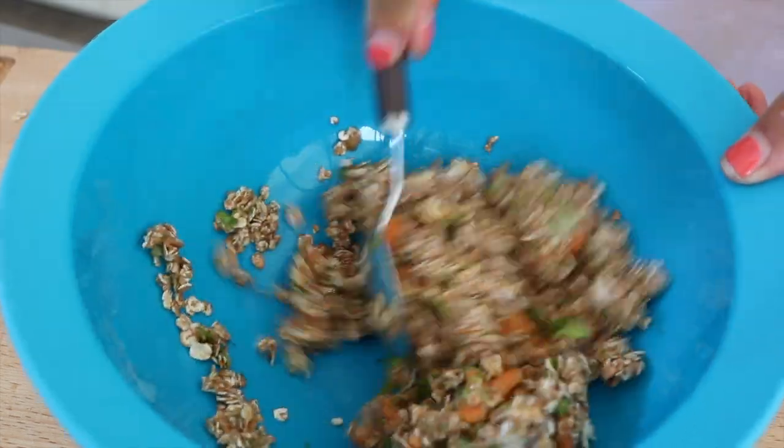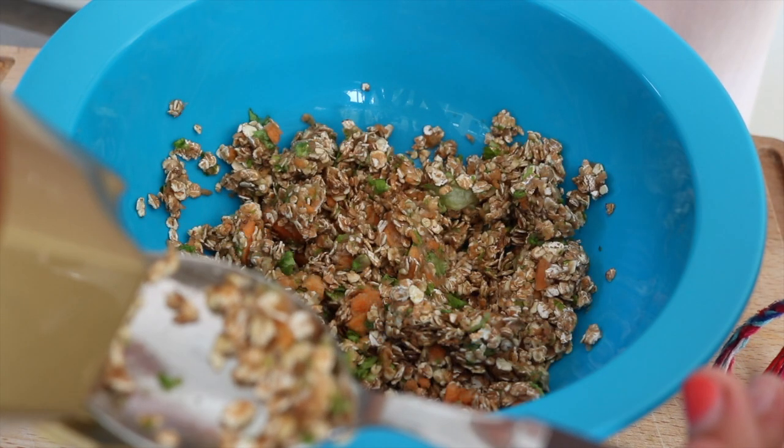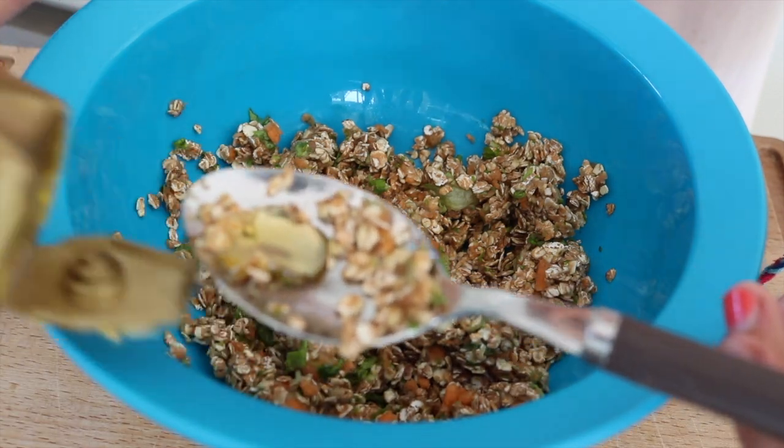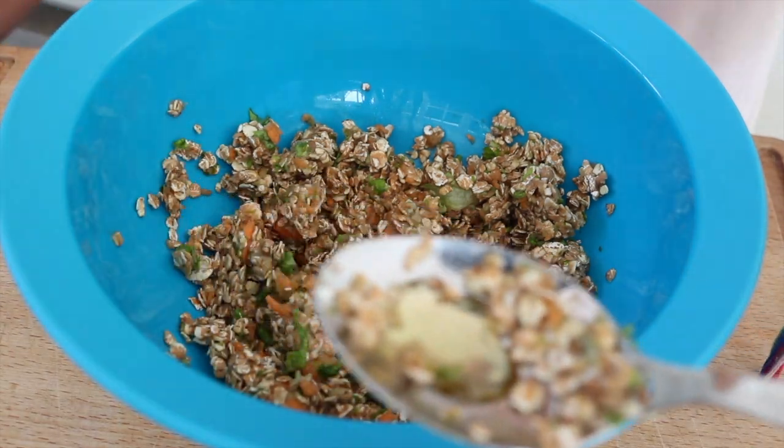Last but not least, add a quarter of a spoon of honey into the bowl — this just sweetens them. Since these are treats, you can only feed them once a day, so the honey won't harm your piggies.